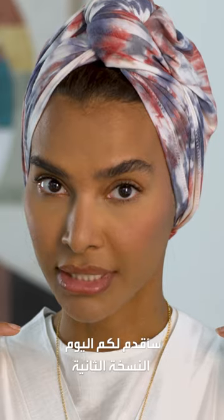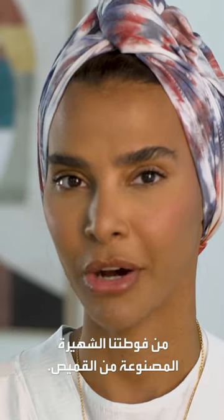Ouch! Today we're introducing the 2.0 of our famous t-shirt towel.